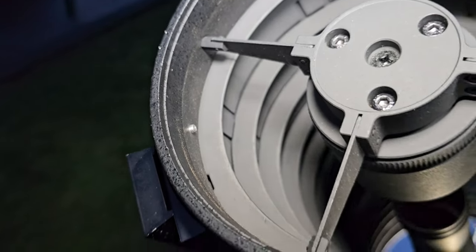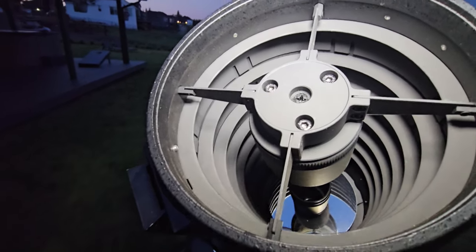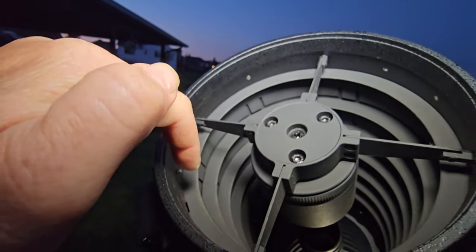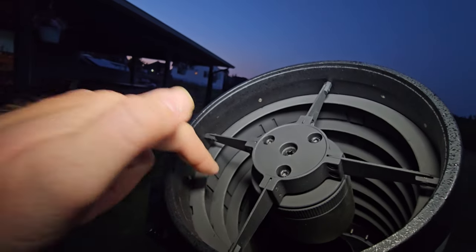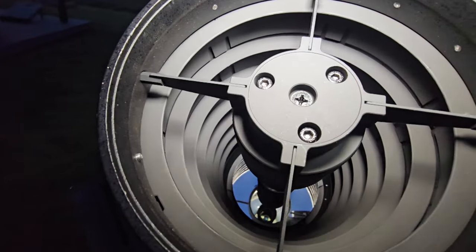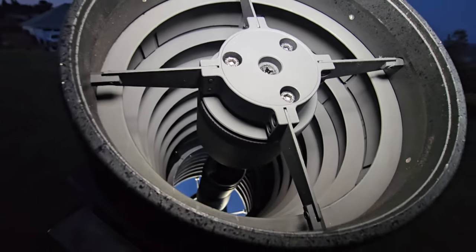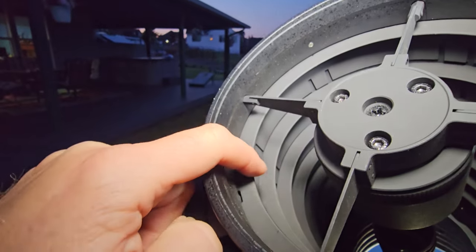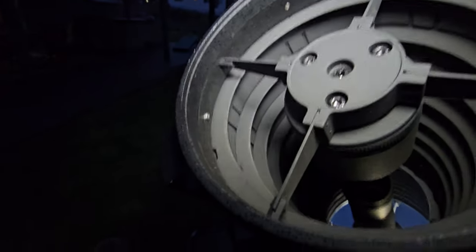Another distinguishing factor with these scopes is that they are very well baffled. Check out those baffles — what they do is prevent light from bouncing around the tube and trap it if it's coming in at a weird angle. This is a pretty inexpensive scope and I'm actually surprised more scopes aren't as well baffled. For a $500 telescope, these baffles look amazing. The interior also has very matte black paint, which is very good for stray light control.